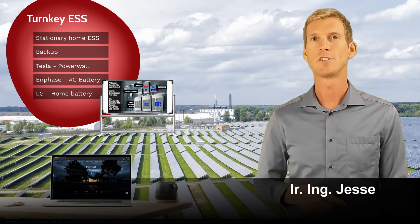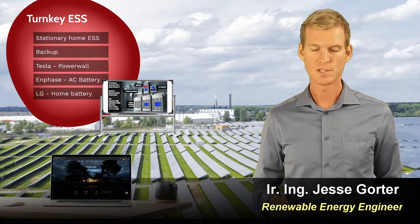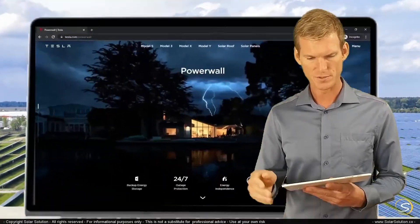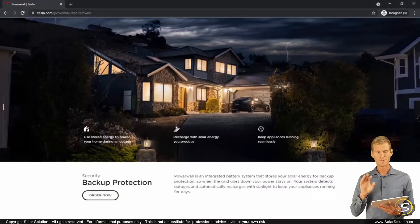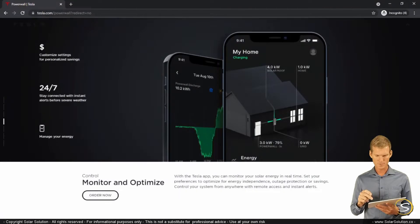Let's take a small side step and go online to look at a real-life example of such a system. For this exercise I've chosen to go to the website of Tesla — I'm not affiliated — and I'm going to tesla.com/Powerwall.